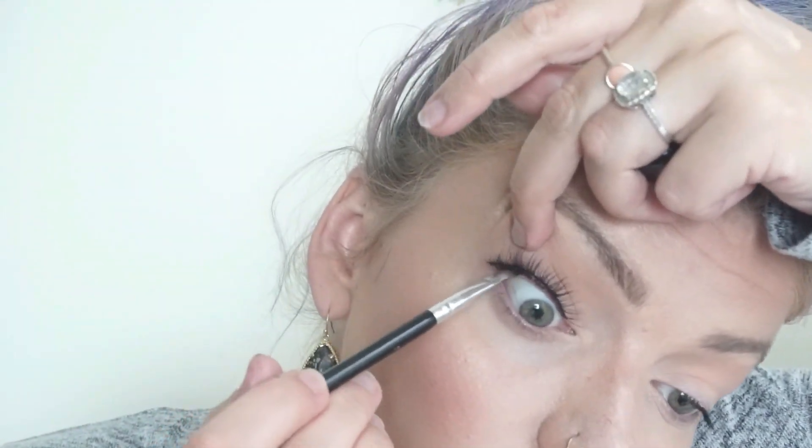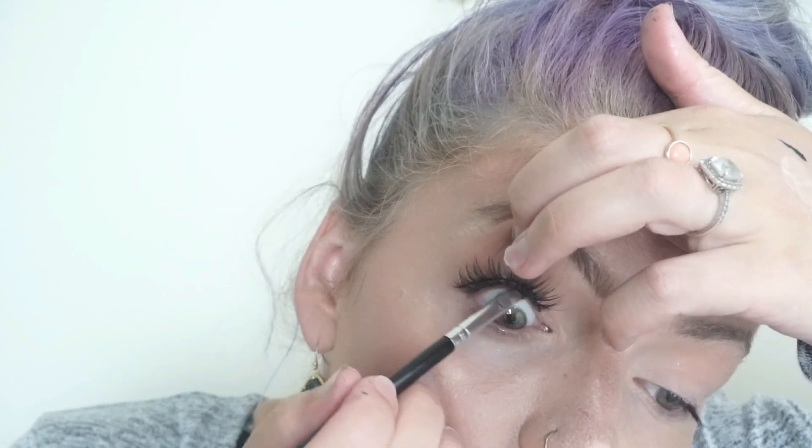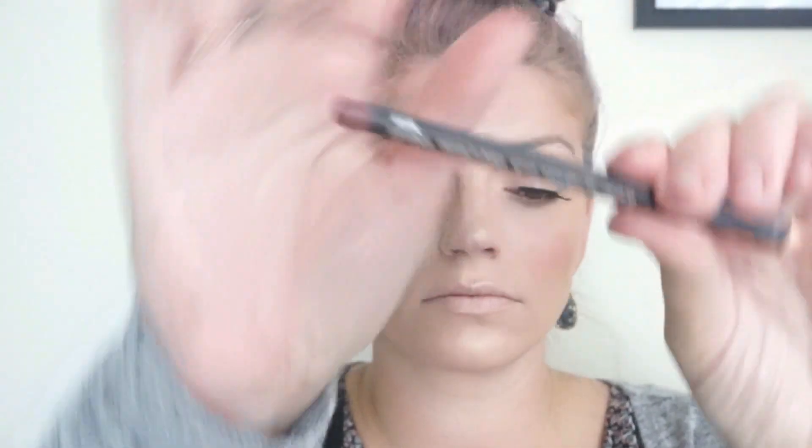Next I'm going to go in with MAC Black Track. This is a neat trick I learned in makeup school — you want to tightline right along the upper lash line, and what it does is make your lashes look fuller and blend the false lashes with your real lashes. Then go in on your lower lash line with that Beachfront Bronzer for a nice smoked-out look, and use a ColourPop eye pencil in a shimmery gold color on the waterline to give this look a pop of color.